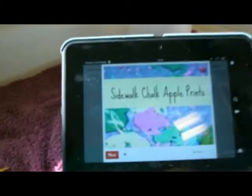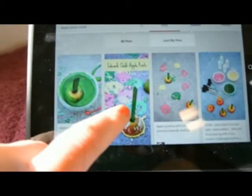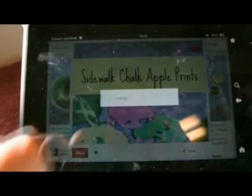Good morning and happy Pintober 2nd! Today I am going to be doing a pin with my kids called Exploding Sidewalk Chalk Apple Prints. I'll show you what the pin looks like and I will definitely link to that below the video. So here it is: Sidewalk Chalk Apple Prints by Learn Play Imagine.